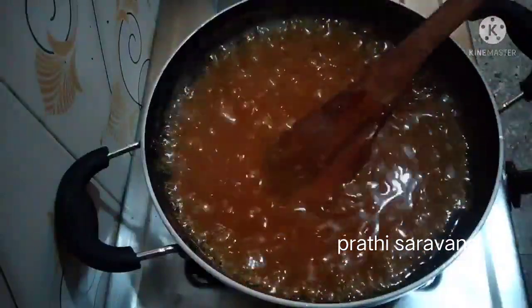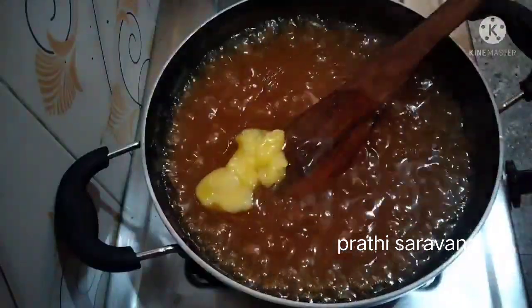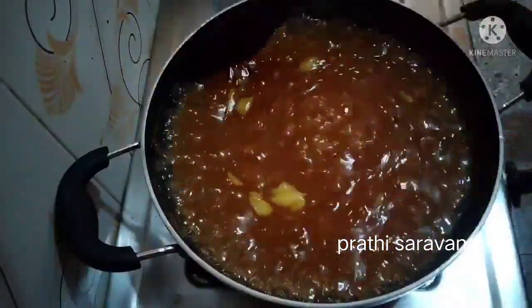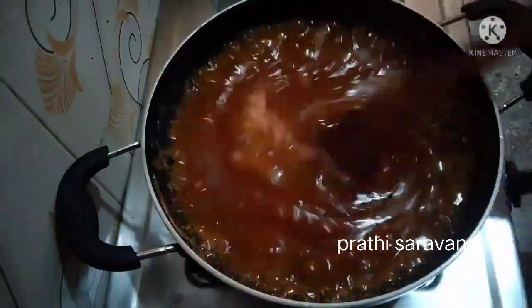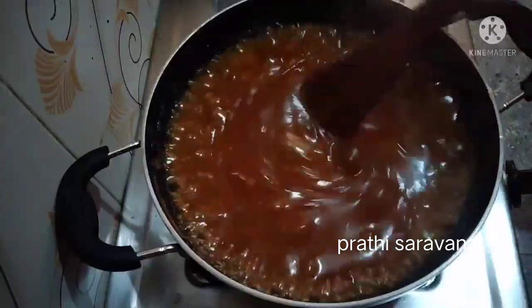We are almost ready. I will cook it in the pan. Let's cook it in a pan and get a good taste. The pan is done.